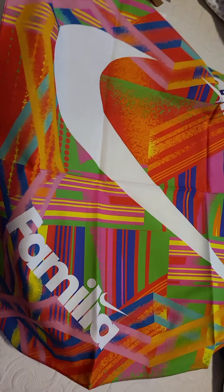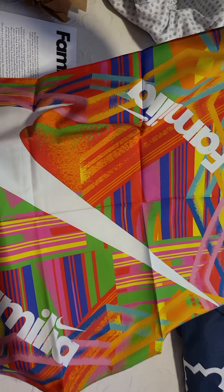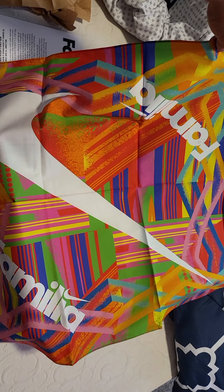It's a flag! I bet it says Familia. Familia. That's actually pretty cool — I might hang that up on the wall.